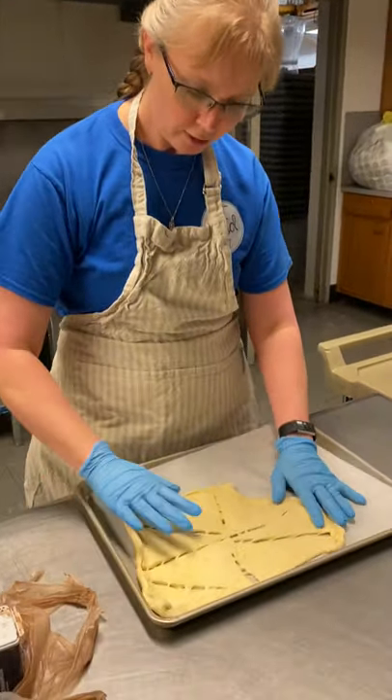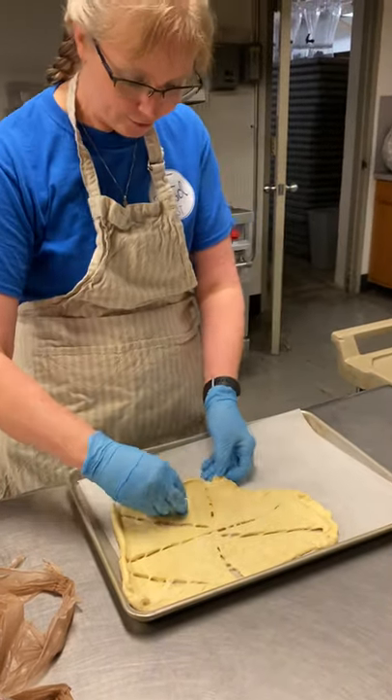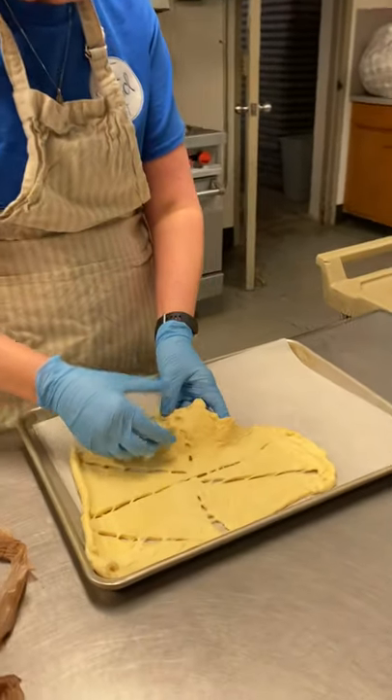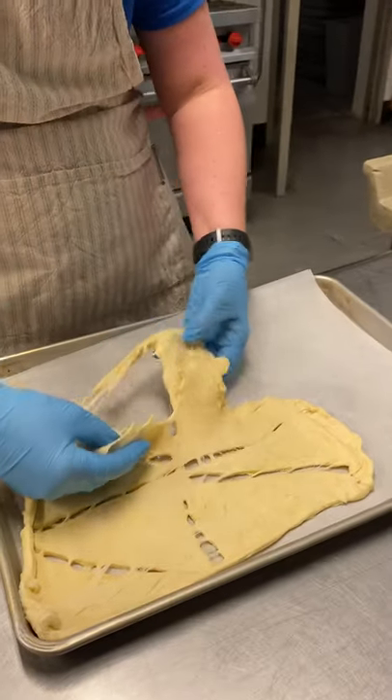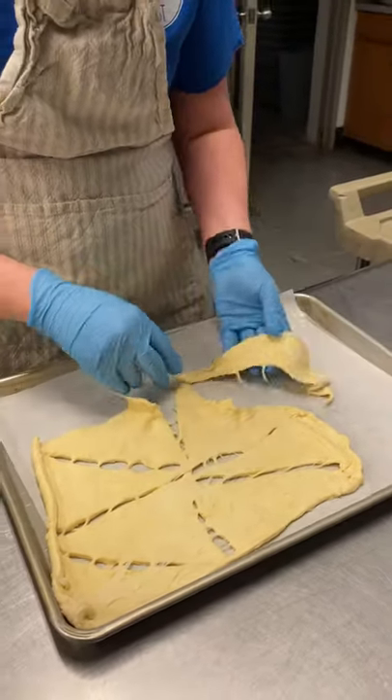So your crescent roll is going to represent the cloth that they wrapped Jesus in after he was taken down from the cross. You can see that my crescent rolls are sticking together a little — no big deal, we can make all of this work.